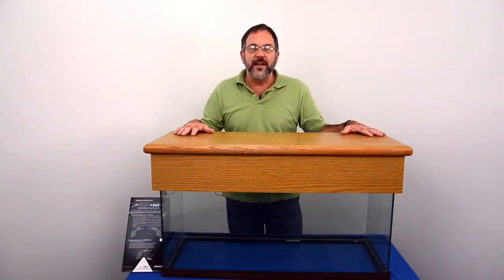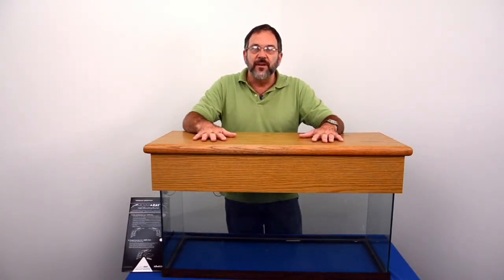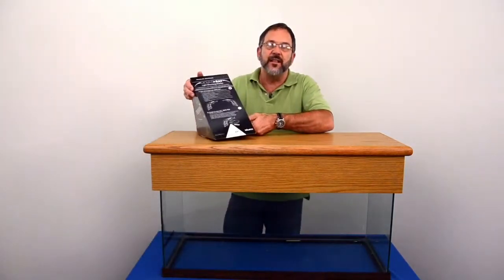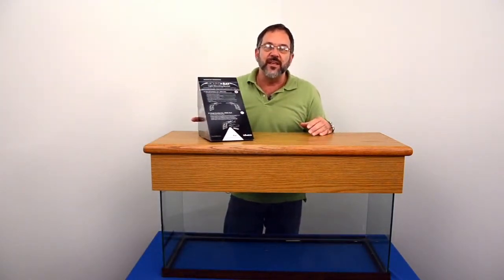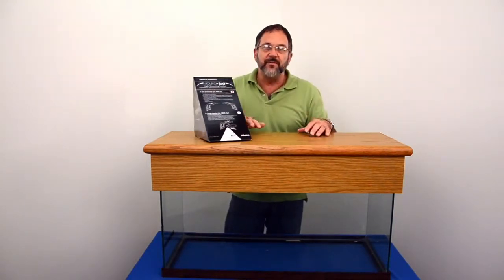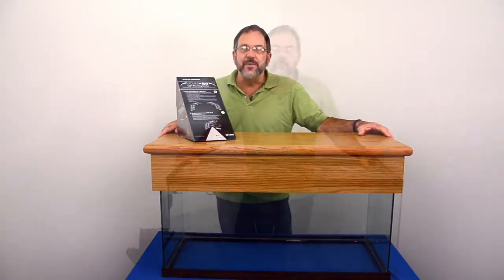What I'm going to talk to you today about is how to convert your aquarium from the typical canopy and fluorescent lighting to the new Aquaray Mount Array lighting system that allows you to easily and quickly mount your new Aquaray LEDs above your aquarium. It will look very modern and professional and you'll be able to get rid of these old style canopies.